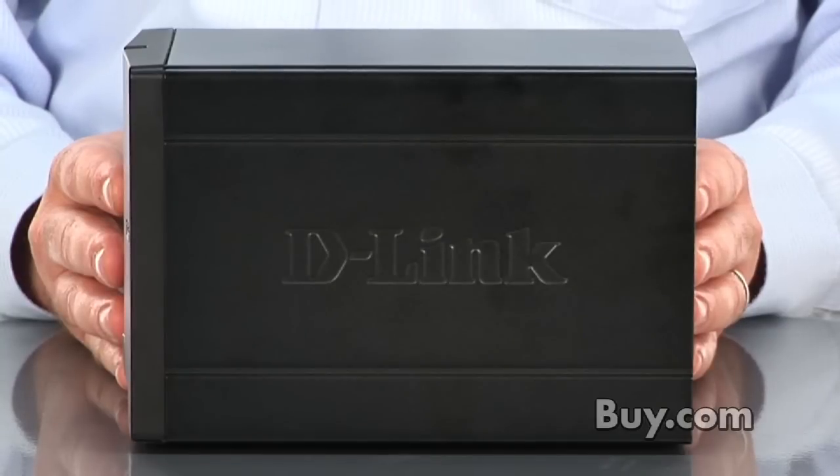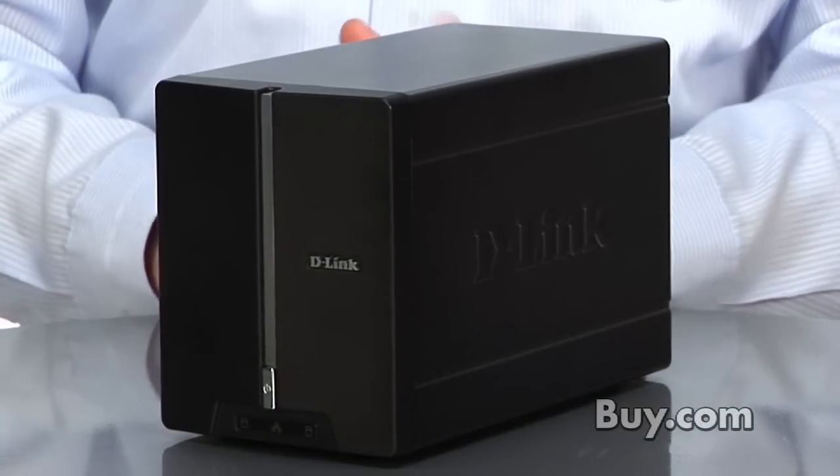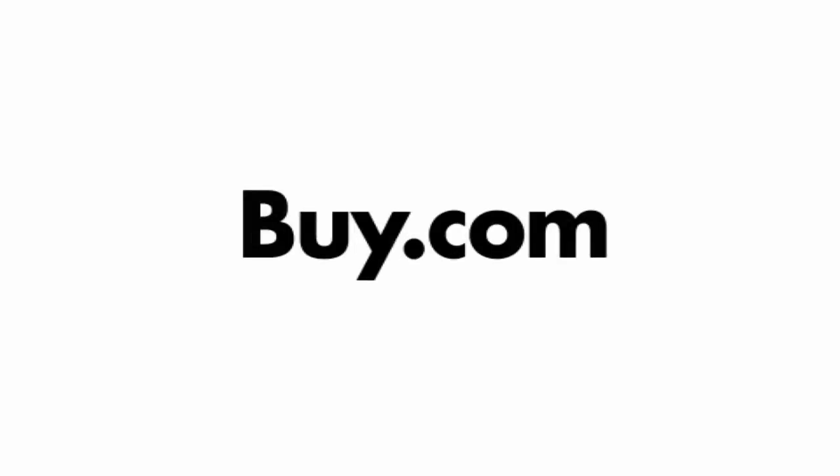It's a great way to add protected file storage for your home or small business network, and the DNS-321 is available now at buy.com. Thank you.